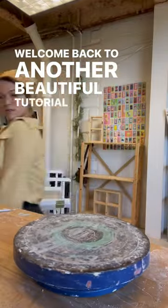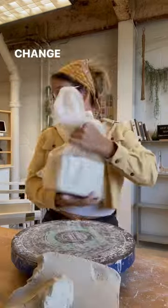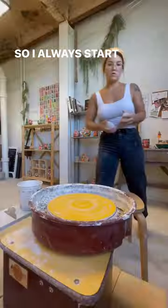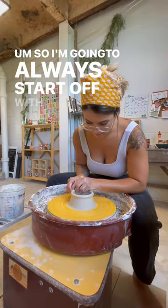Welcome back to another beautiful Tutorial Tuesday. This week we're going to be talking about cylinders and how to change that basic form into other forms. I always say that the cylinder is the most basic form, so I'm going to start off with this form.